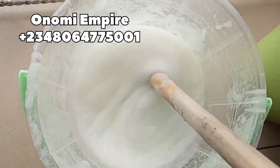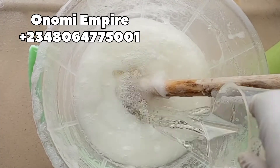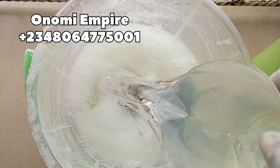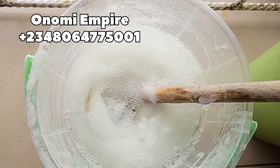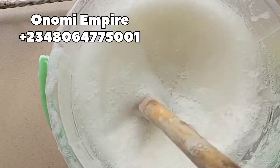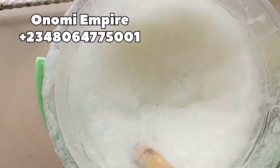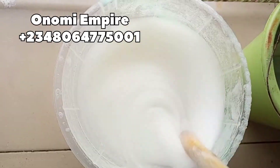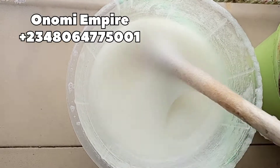This is the stage where some people experience separation, because they didn't stir the initial production well enough. Now I'm adding the remaining water — about two and a half liters — to complete the seven liters. I've already stirred and combined the HCl with the first production before adding this water.